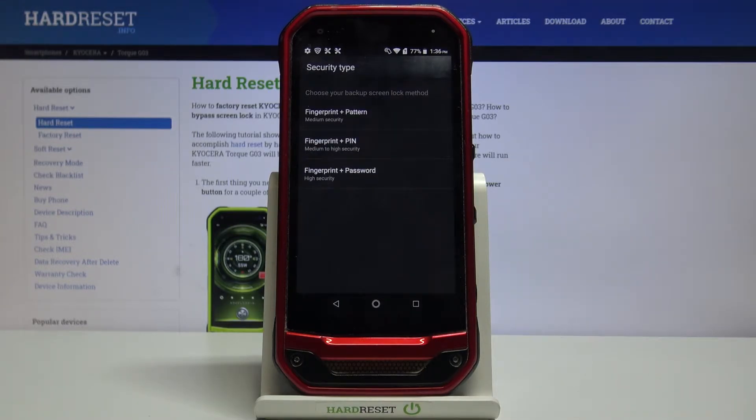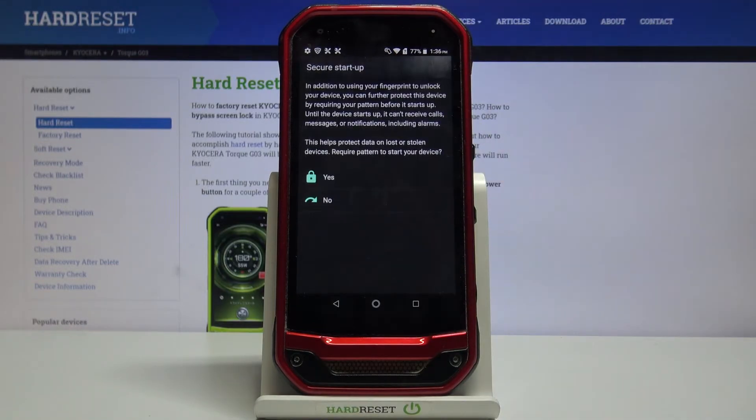Here we have to add an additional screen lock. If you have one currently set then no worries, you will just be transferred to another step, but if not it is required. As you can see you can choose from pattern, PIN, or password — simply tap on the option you want to use. I think I will pick the pattern, so let's tap on it.